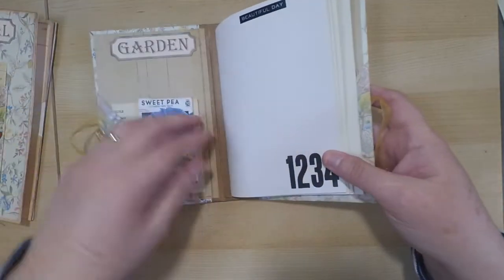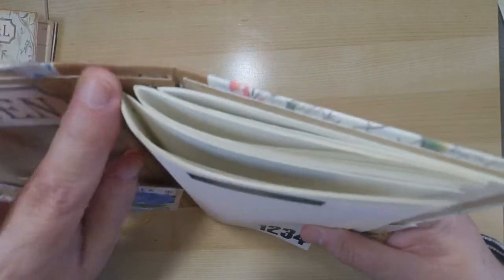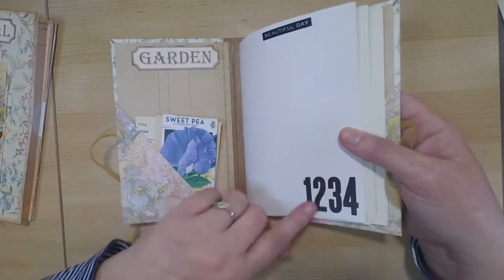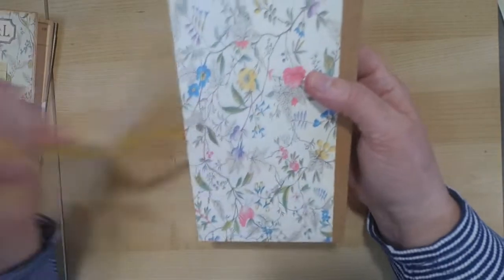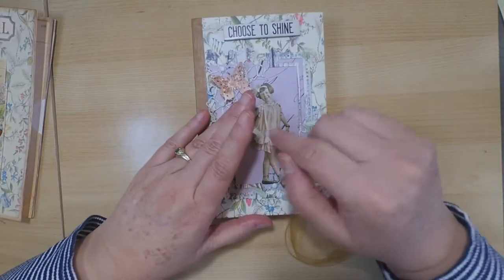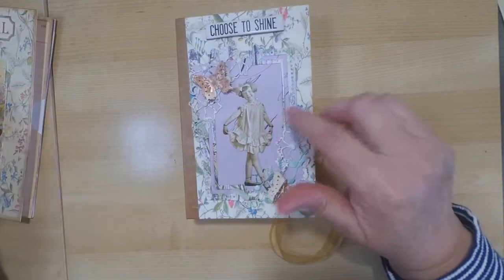On the other side there's a little tuck. Typically when I do my signatures you can take them out, but on this one I actually glued them down, so once the book is done it's done — you can't replace the signatures. It's a really sweet little book and the paper is just beautiful. Be sure to check out the design team and their projects because they're going to give you a lot more ideas using this kit.